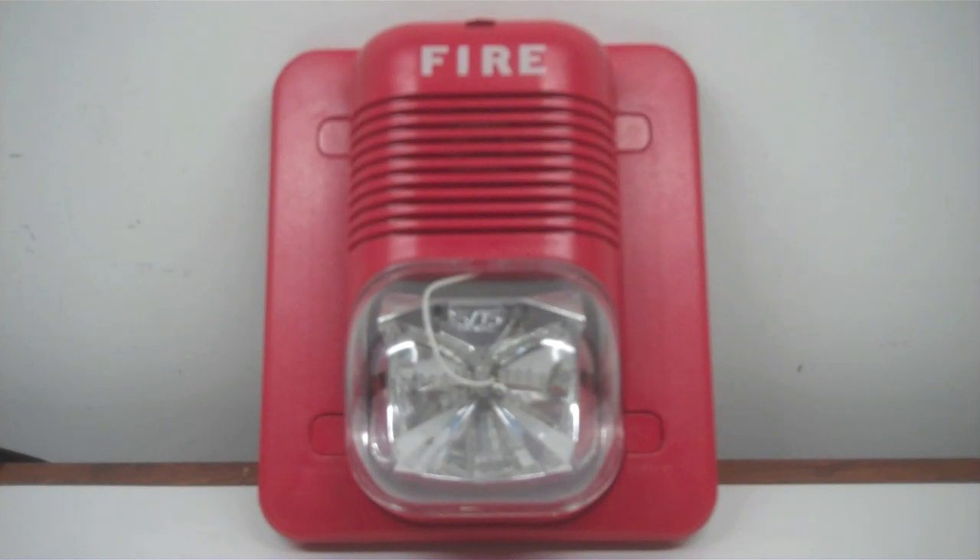My other Spectre Alert is like that too. If you watch my older video — the original testing the Spectre Alert — I'm trying to figure out how to test the horn alone. I think it's dead, but it's technically not. For some reason it requires the strobe to power up the horn.